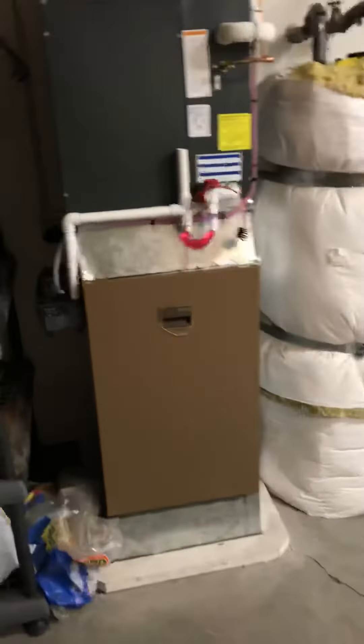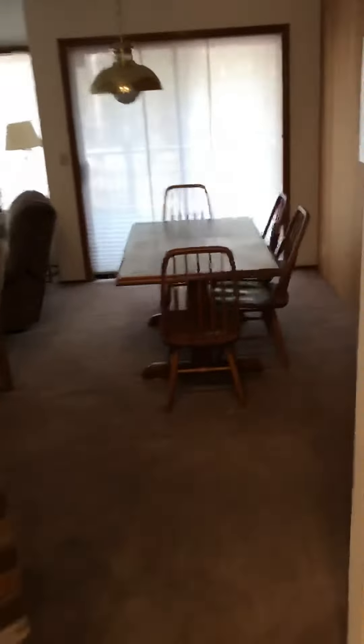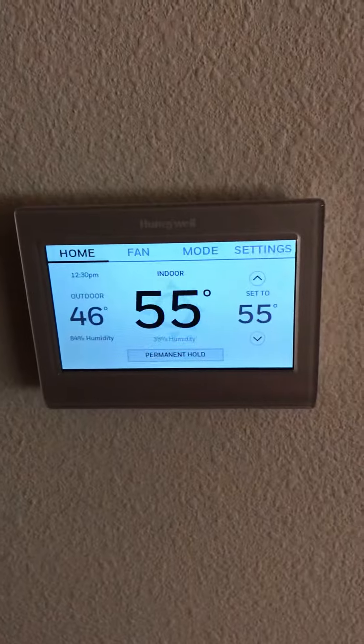Looks like a pretty slam-bang furnace replacement. Return air, thermostat is in here — not sure that's even needed. Like I said, 14-inch hard pipe, new Honeywell. Not much to this one.